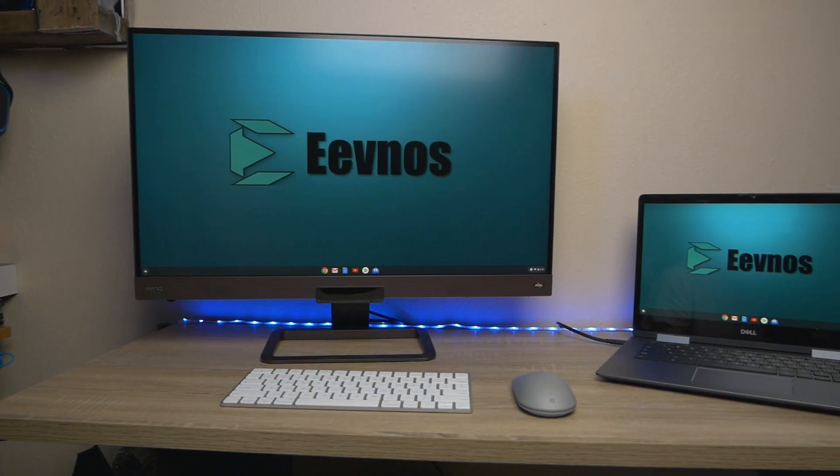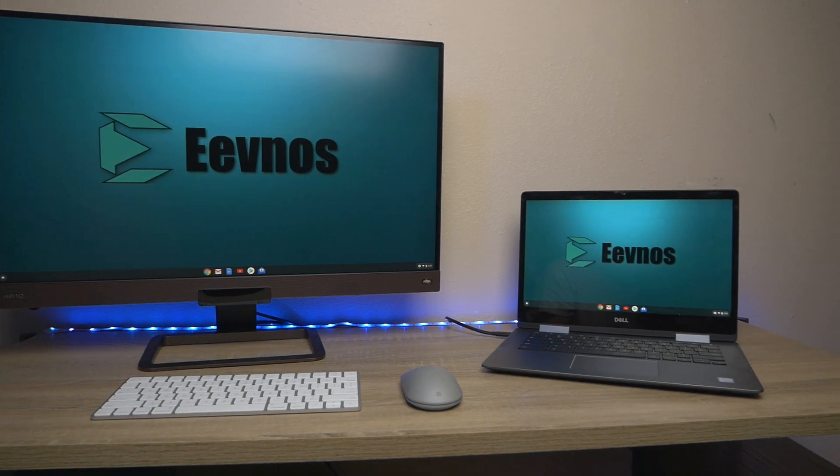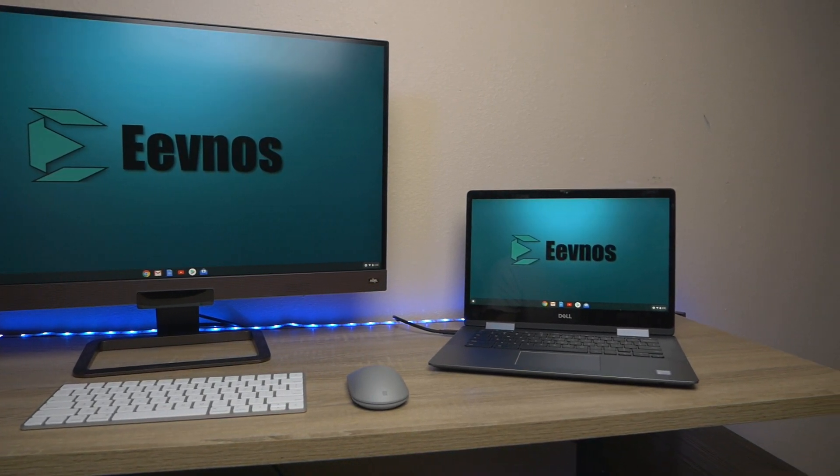Welcome back to the channel. We've been talking a lot about Chromebooks and how, for the right person in the right situation, they can be fantastic machines, especially to travel with. They're super lightweight, super long battery life, and for a lot of people, they do exactly what they need them to do. Today I'm going to talk about some ways to use a Chromebook as a desktop computer.